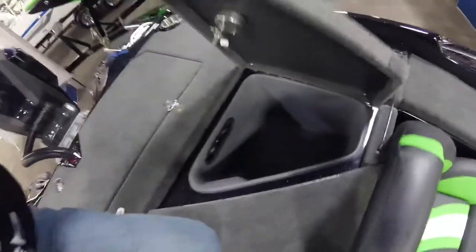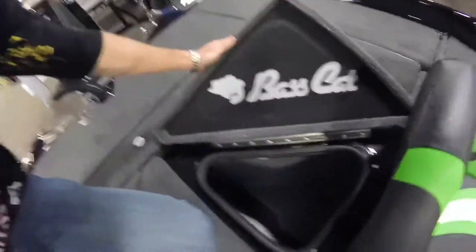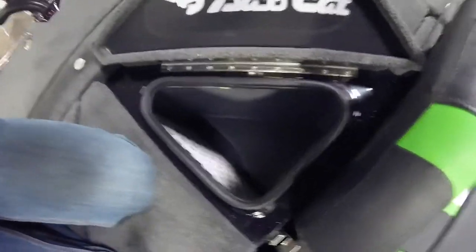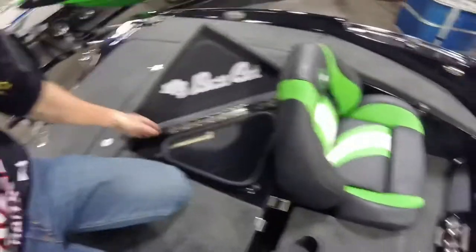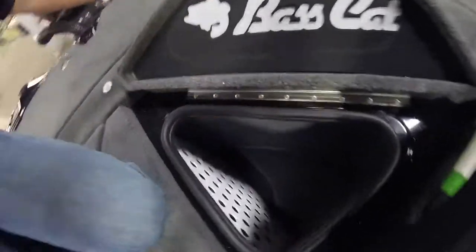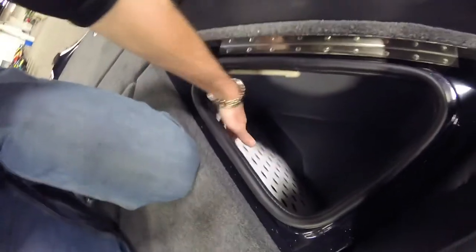We'll check out the back boxes real quick. Big back boxes — that one is a drop-in. Your livewell wells are the triangular ones. Huge. I love them because the water doesn't slosh back and forth. It just goes to that one side and then folds over, and it runs off one big tank that's divided.